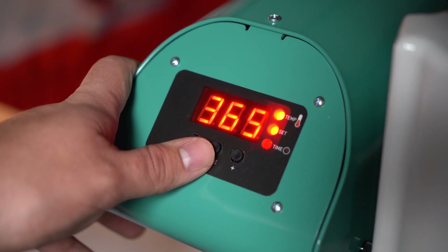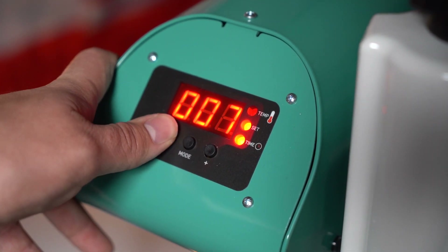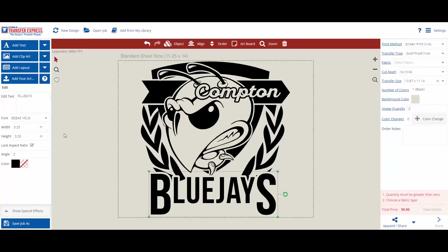On the A to Z press we do have digital time and temperature readouts available for you to view as you're pressing. The first step is to go over to the online designer, make your design, and send it over to us so that way you can start pressing. And now it's time for you to see the A to Z press in action.